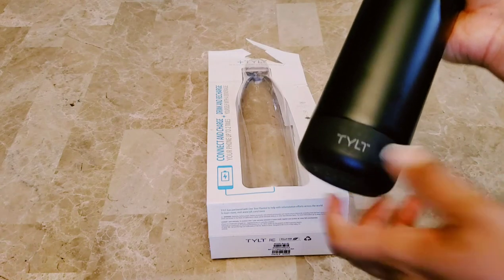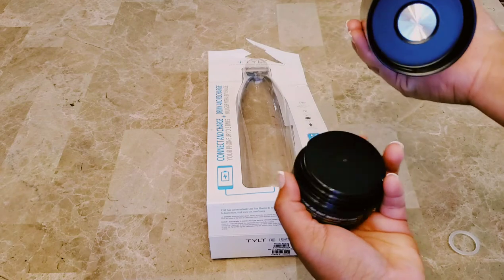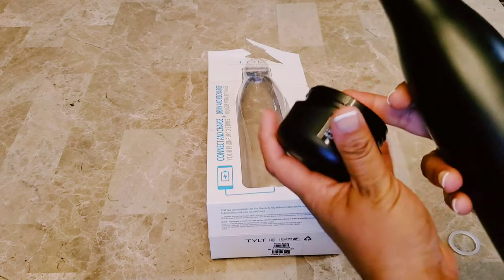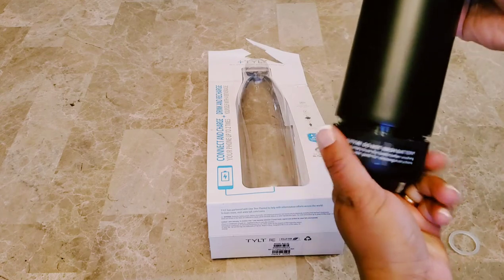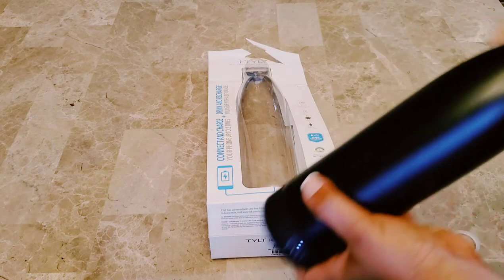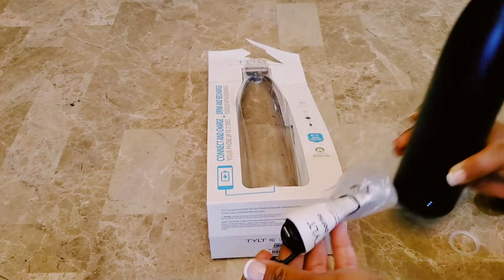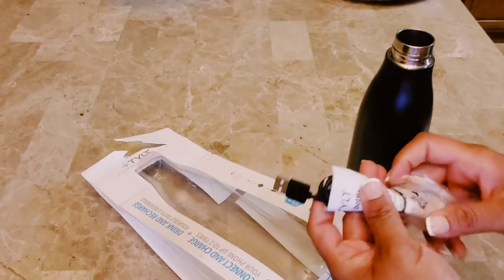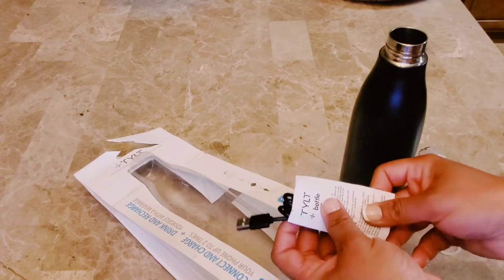This is the battery, which is removable — we can remove that part. Also, this water bottle is dishwasher safe, so remove the battery and we can put it for wash in the dishwasher. It comes with a USB and Type-C charging cable.